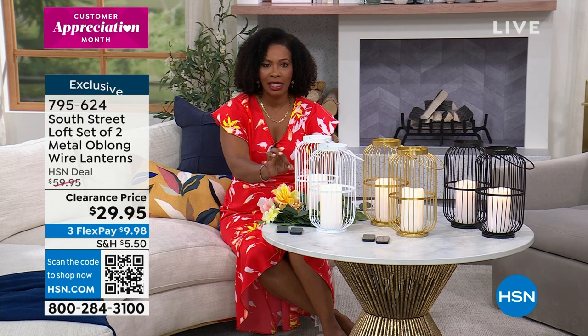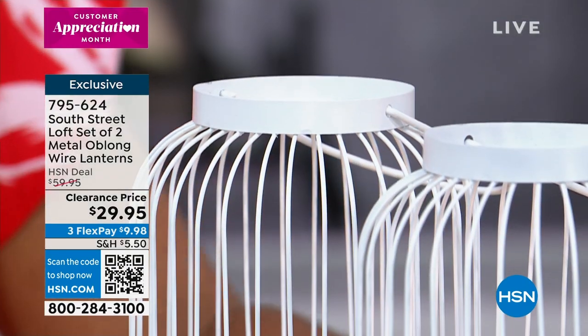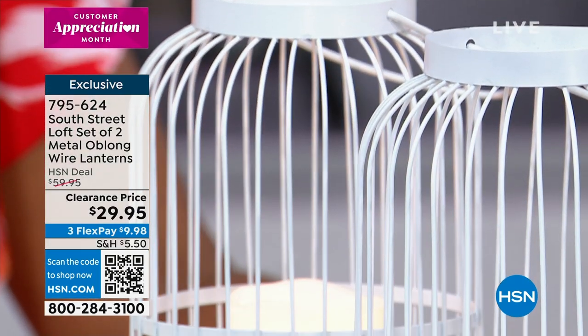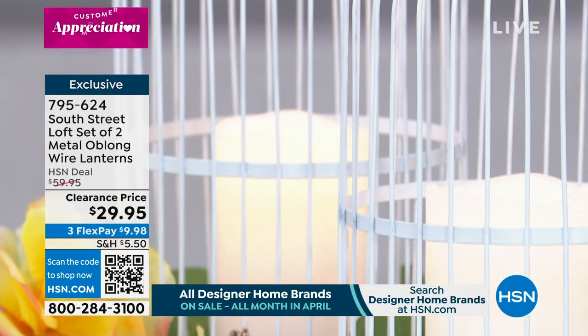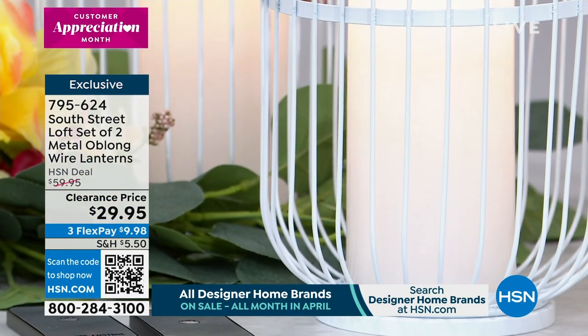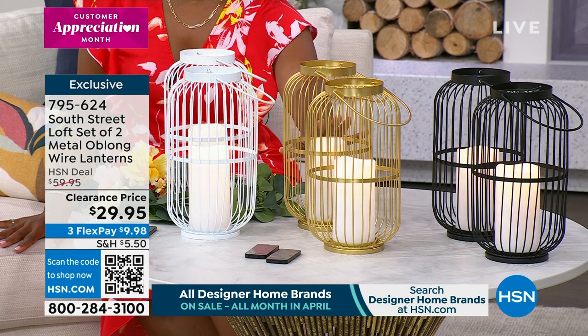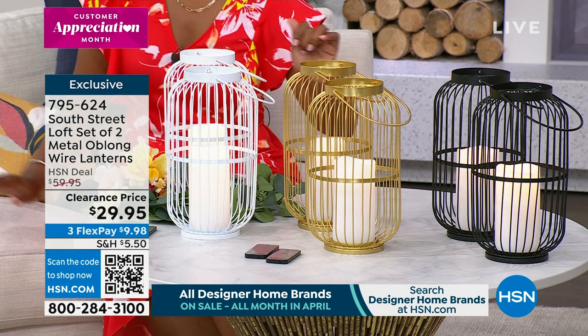We even have nightstand tables — we've got it all in this hour. Take a look at this set of two metal wire lanterns. They even come with flameless candles built in, which is fantastic. These are a beautiful shape, so you can use them indoors or outdoors. Just over 11 inches high and about over six inches in diameter. You can choose white, gold, or black — all come with white flameless candles.